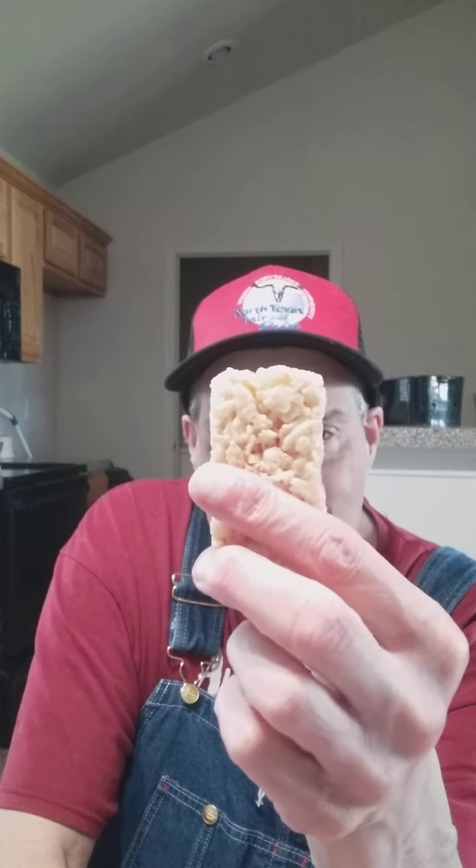Hey guys, welcome to another taste test. Now you have to go on to my channel and check out the one where I did the taste test of the brownies. The same person who made the brownies made this — it's a rice krispie treat. I'm gonna just break off a piece.